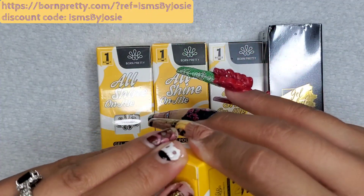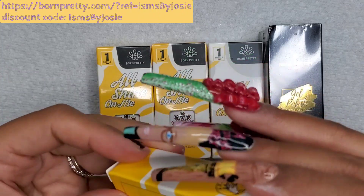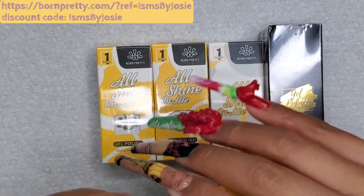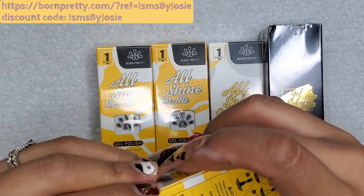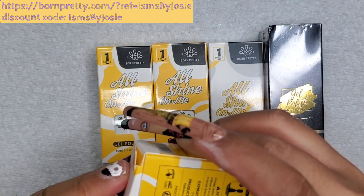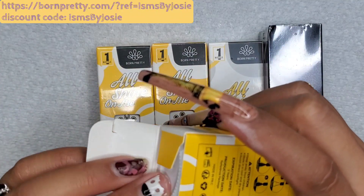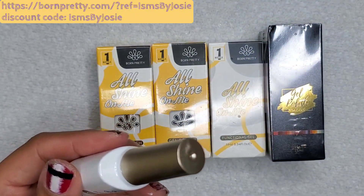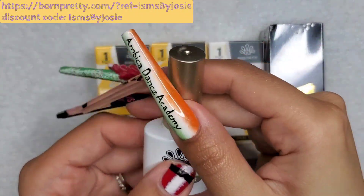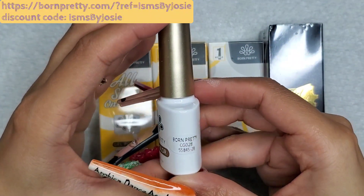As you see me struggle — and this is all real time — as you can see this packaging is very secure. As funny as it sounds and as frustrating as it might seem, that's really the security you want in packaging. It had been very rare that I've received something open or leaking, and that was actually through Amazon.